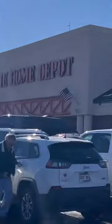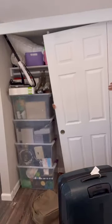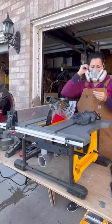Then I went to my happy place — there she is. Picked up some quarter inch plywood, came home, took the doors down, and got to work.